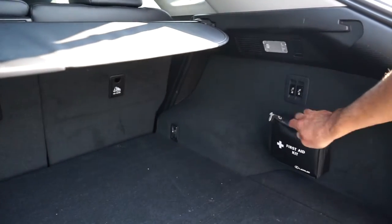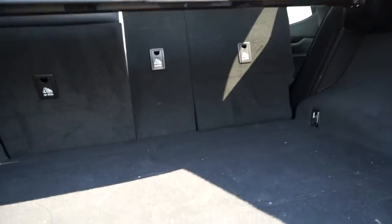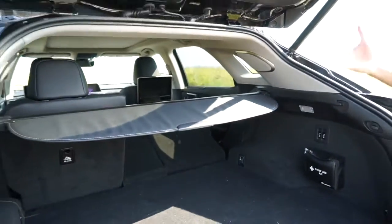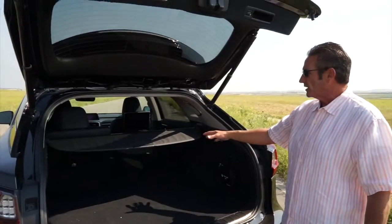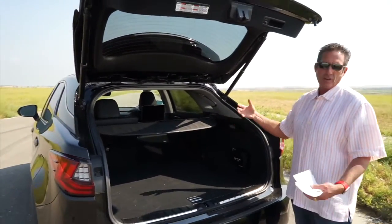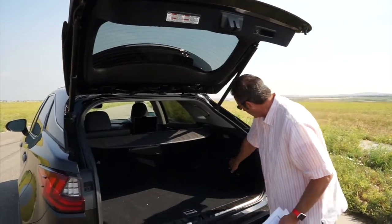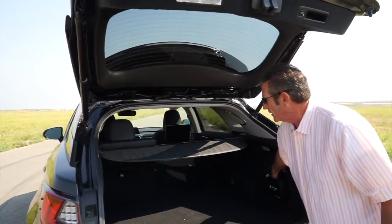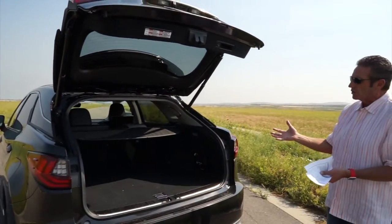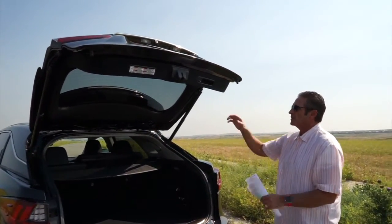You can fold down the rear seats by holding the button — it will fold all the way down. One thing to note: if the center console armrest is up, the seat may not go all the way down, so make sure it's folded up first. Also, if you've left something in the seat, it won't crush it — it will automatically retract and give you a warning signal. Hold the button again and it'll pop the seat back up.